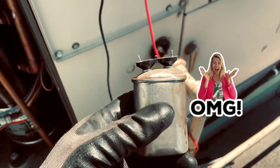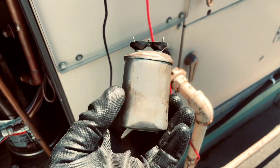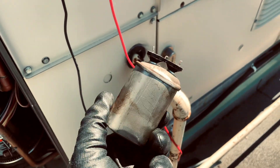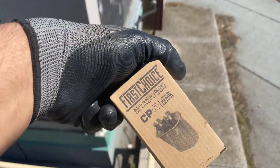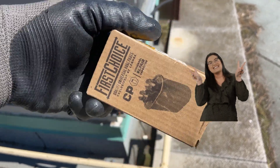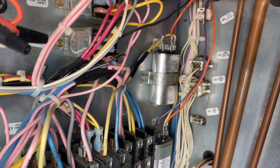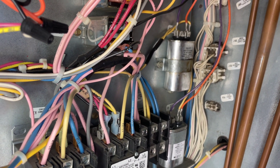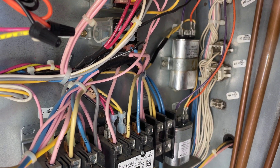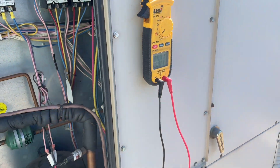Now look at the capacitor — completely gone. Got a new capacitor, 10 microfarad. New capacitor back in, wire properly connected. It is always recommended to take a picture before disconnecting any electrical device. Let's turn on the power and test it again.